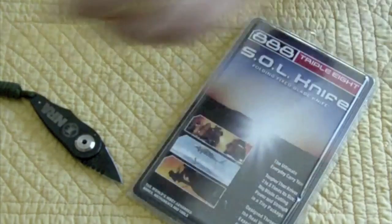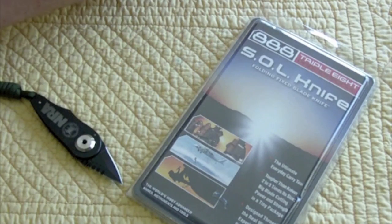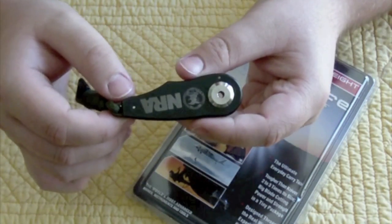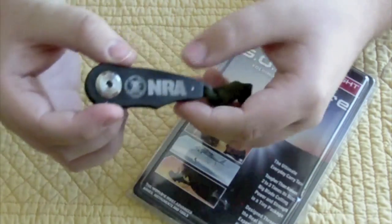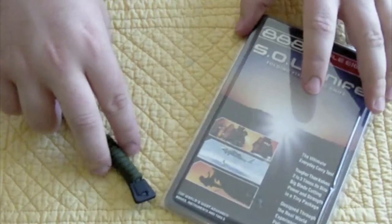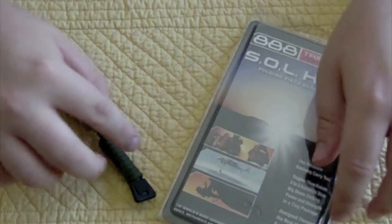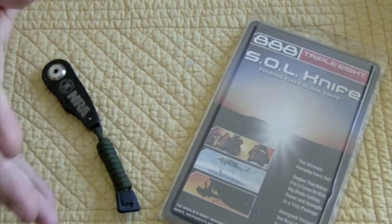This knife is designed by famed knife designer Kirk Rexroat — sounds like something Scooby-Doo would say. It's based on the OSS thumb daggers used in World War II. A lot of you probably want to know what SOL stands for — I didn't know for a while, it was killing me, so I had to look it up.